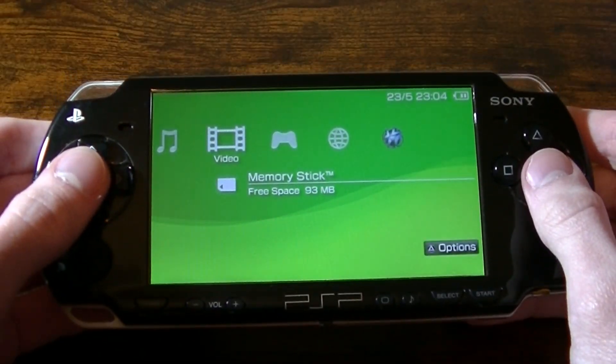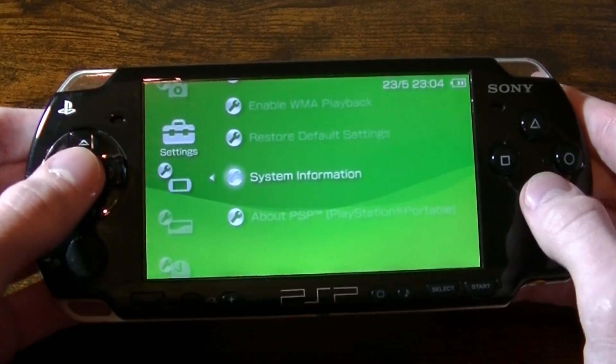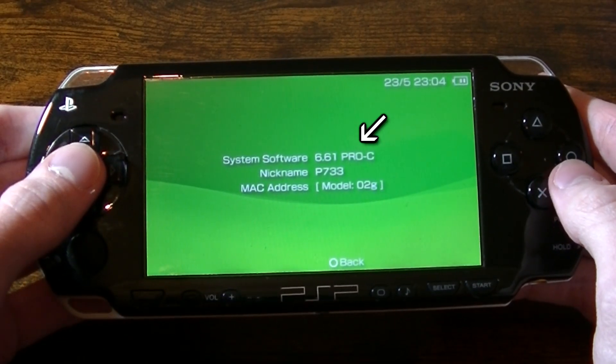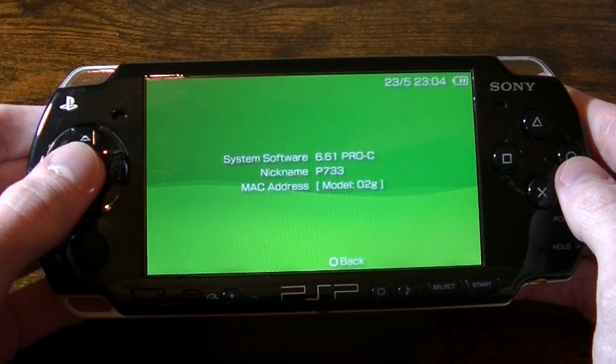I'll now show you how to increase the CPU clock speed to allow the game to run at 60fps. As I mentioned at the start of the video, you will need Pro/C custom firmware installed on your PSP. To keep this video short, I will not run you through the installation process for Pro/C, as there are plenty of tutorials online showing you how to do this already.